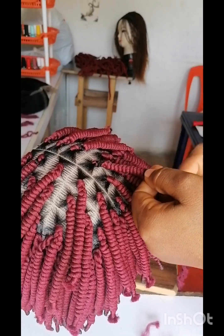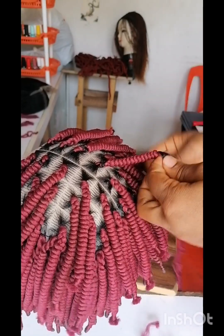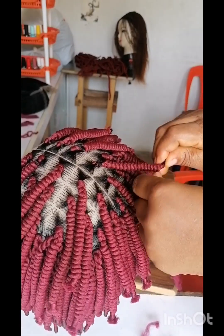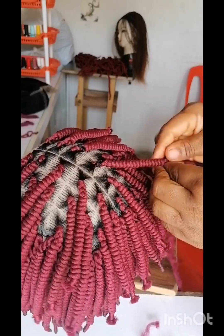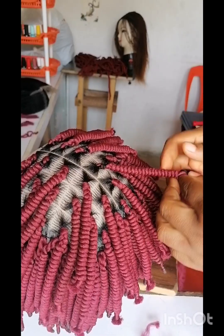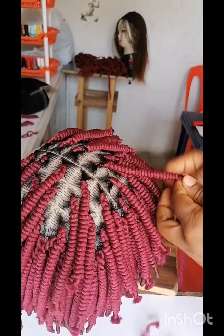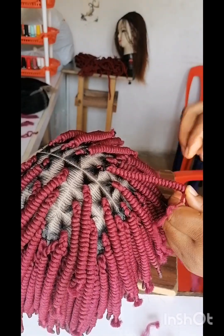The wig is for sale. If you'd like to order braided wigs from Naked Beauty Empire, our wigs are very affordable. Call the number on the screen or send a WhatsApp message to place your order — any color of your choice, we will customize it for you. Place your order and do well to watch more of our videos for more tutorials.